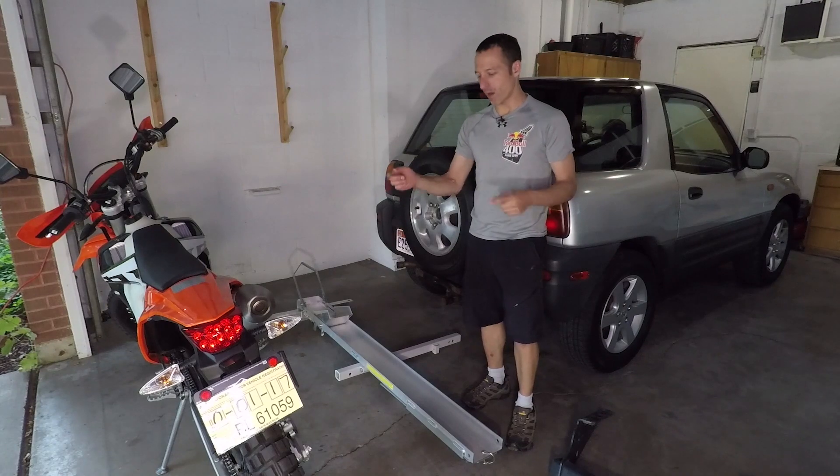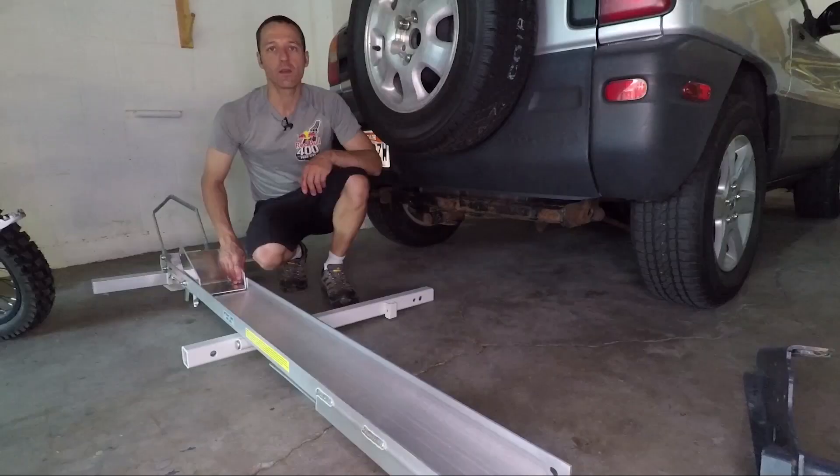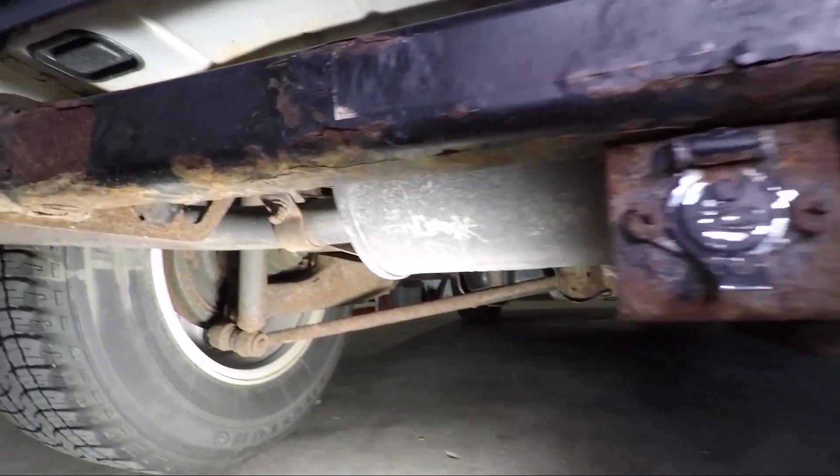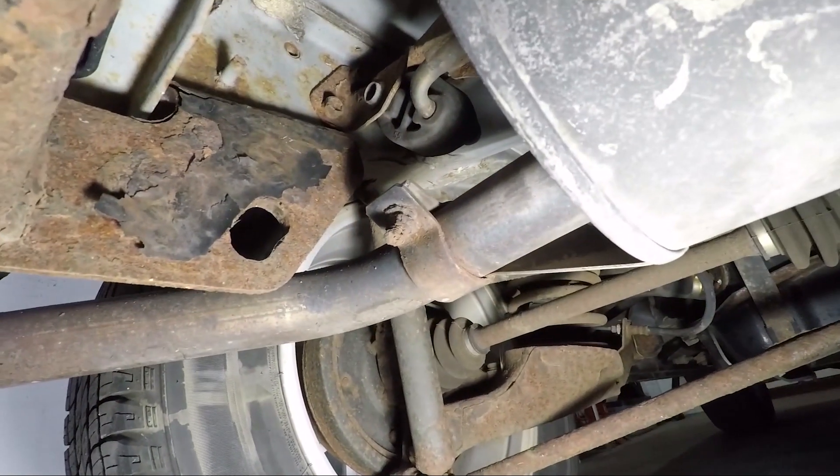I want to put the dirt bike on a rack on the back of the RAV4. The problem is the RAV4 hitch can't support enough weight — the unibody is not very strong and all the weight is supported by a really small section.